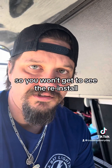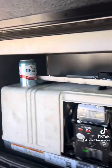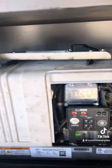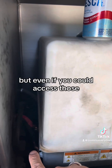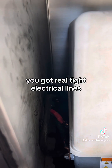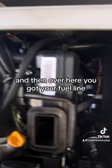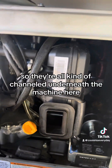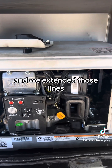We made some modifications - you won't get to see the reinstall because it's already done, but I'll show you what it looks like now and some tips and tricks if you ever get in the same situation. First, here's the initial oil cap - there's a secondary in the rear. It is physically impossible to access: the cap is held on by four recessed Phillips head screws, and even if you could access those you don't have the head clearance to pull it off. You've got tight electrical lines, positive and negative, your main electrical harness to the batteries, and your fuel line. We extended those lines so we won't have to deal with that again.